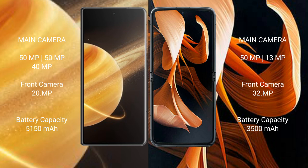The Honor Magic V3 has a 5150 mAh battery with 66 watt fast charging support. The modular device has a 3530 mAh battery.